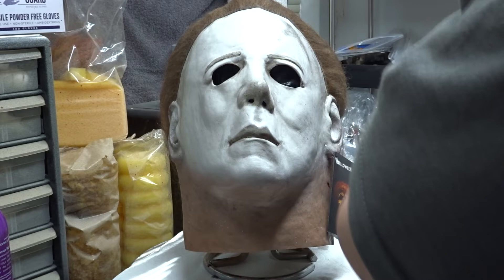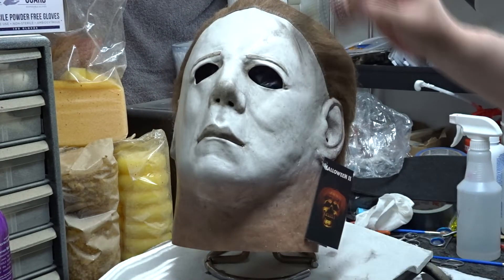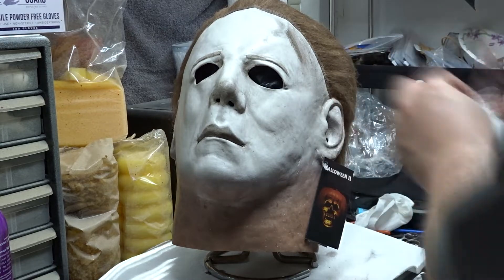Now that I got it dinged up enough, I went back in with my paints and did some more work around the cross, the bottom of the nose, the eyes, and the lips.